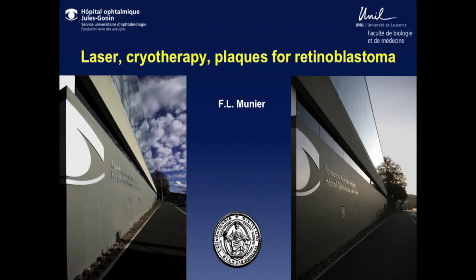Focal treatment is not something that is universally accepted because there are different ways to treat retinoblastoma with laser or with cryo.